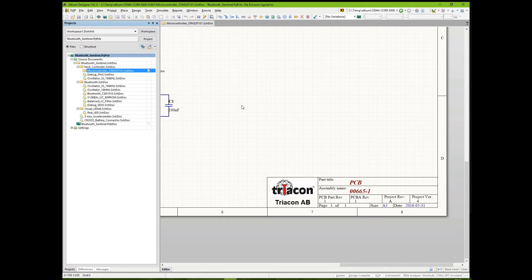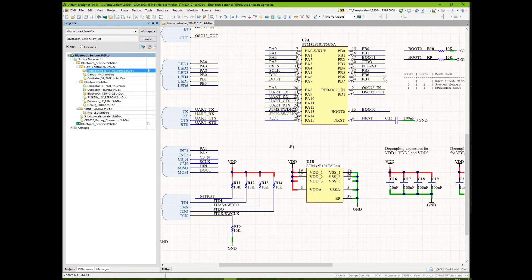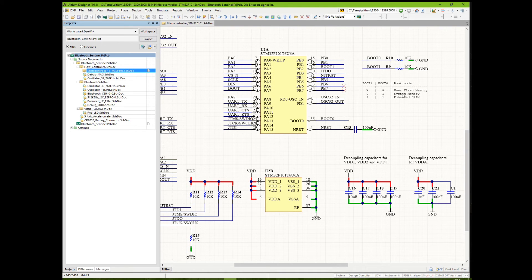We will now change some resistors to see how it reflects in the BOM. Let's remove one resistor to change boot mode, and that is R9. We will also add a pull-up resistor from the Altium Vault.